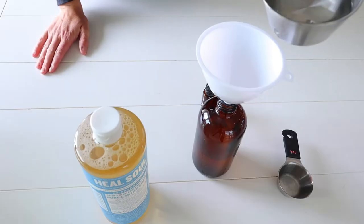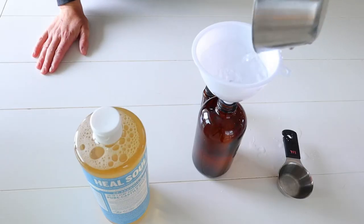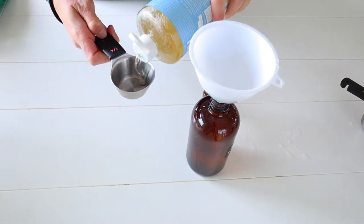Hey everyone, welcome back to my channel. It's Lauren from the blog laurennicolejones.com, and today we're going to be making an all-purpose cleaner that has two ingredients — well, three if you count water. So let's get started.